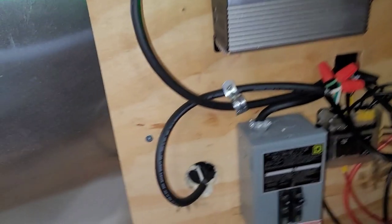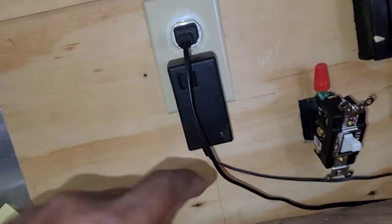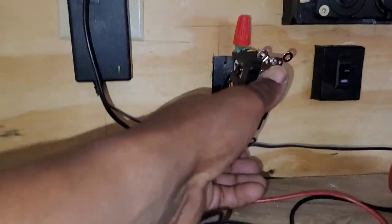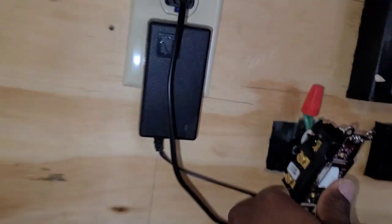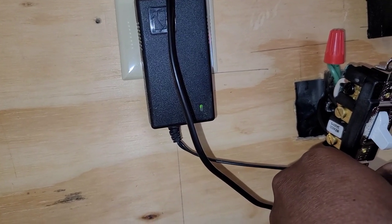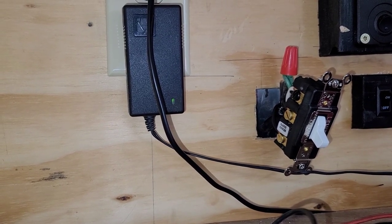It's a heavy-duty switch. Shore power is plugged in and the inverter is on. In the middle (off) position, the DVD player indicator light is off. If I go up to shore power, the light turns green — yes, and the DVD player is on. Back to the middle, the green light goes off. If I go down to inverter, the green light comes back on.